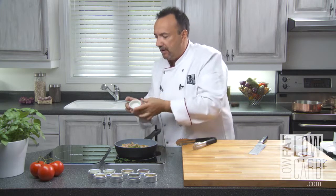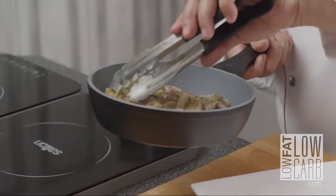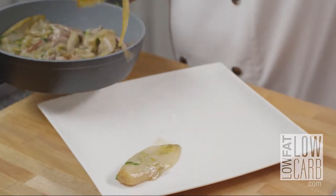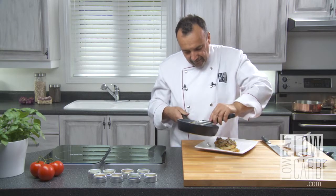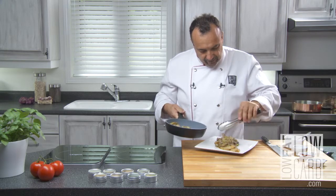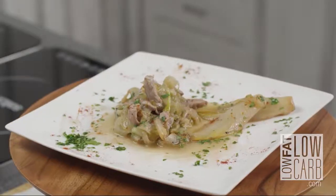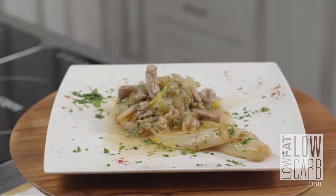I put two tablespoons, almost three. Voilà! Let it cook — a few minutes and it's time to serve. That's it, that's all. Pork tenderloin with maple-flavored syrup. This is amazing. This is also low-fat, low-carb.